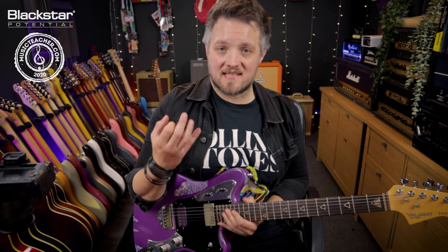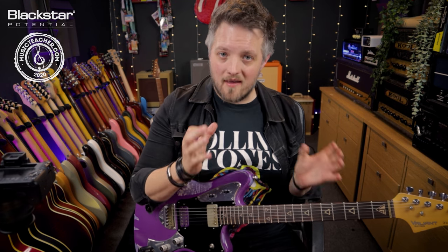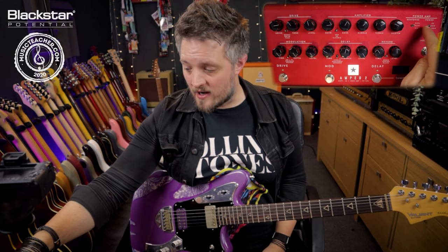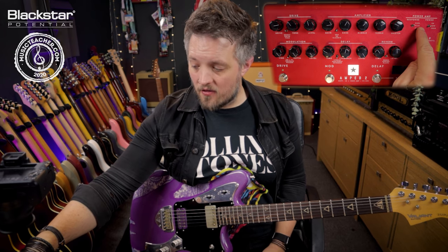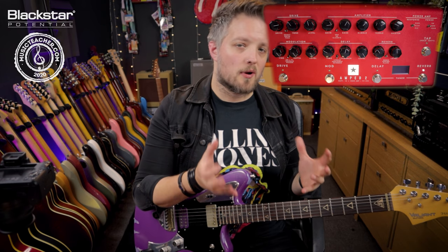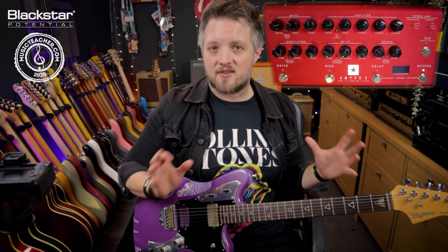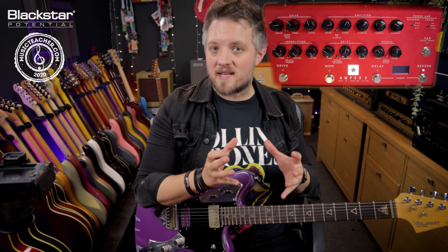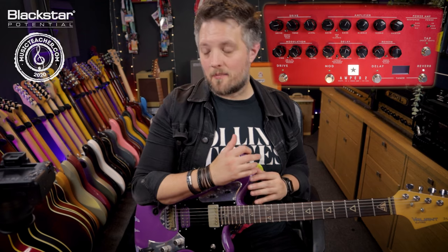The response control allows us to select between three different power amp tube types on the Amped 2. We've got EL84, EL34, and 6L6. Each of these tube types are really common across all of the industry standard amps, and each one of the three is very much represented by one of the major amp companies.